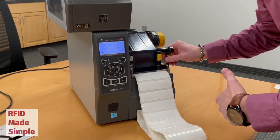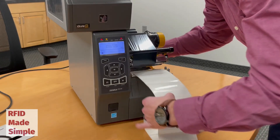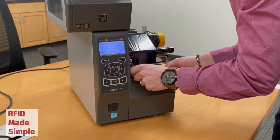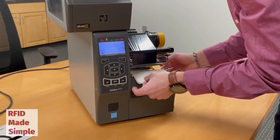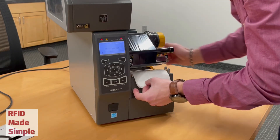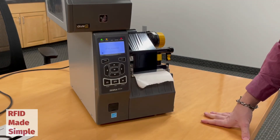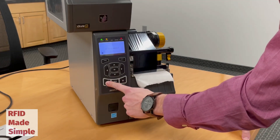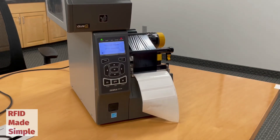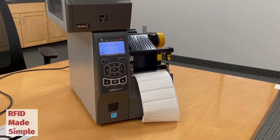I will now back up the media, close the print head, and then hit the pause button to unpause the printer. And now as you can see, the printer is calibrated and ready to print.